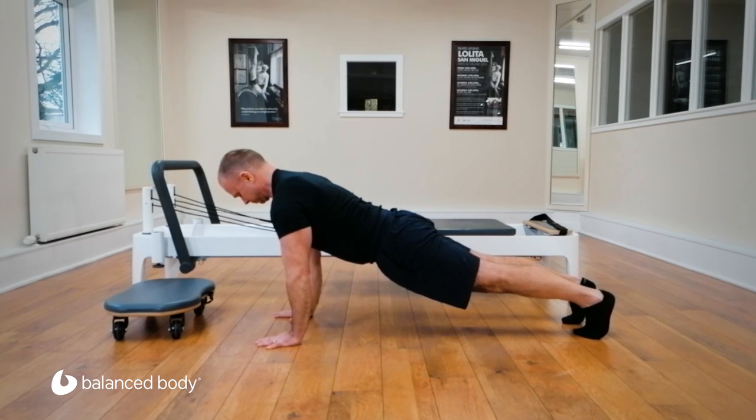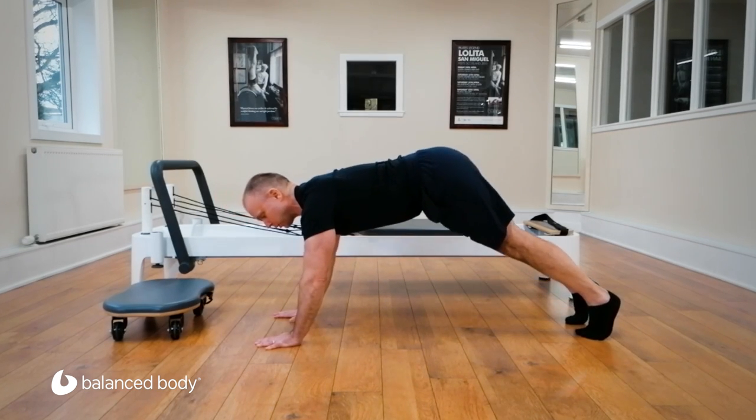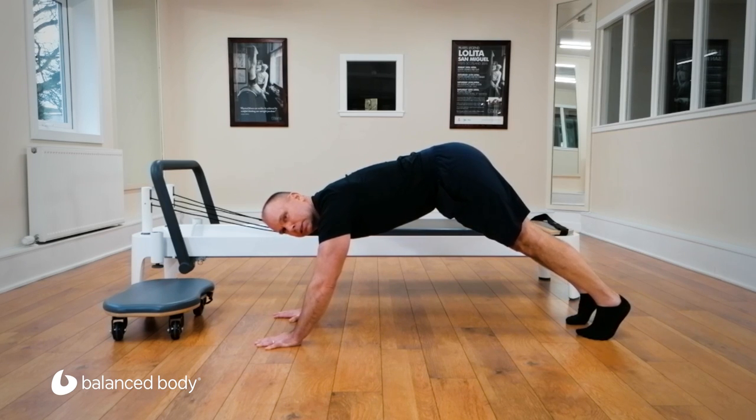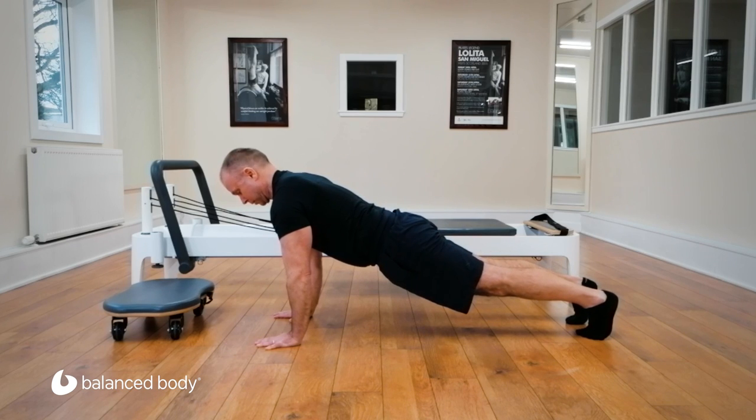The push-up position has straight arms and hands directly below the shoulders — a straight line through shoulders, hips, knees and ankles. We're not swayed and we're not lifted. Both of those are easier positions but they are not maintaining the balance of posterior and anterior chains.